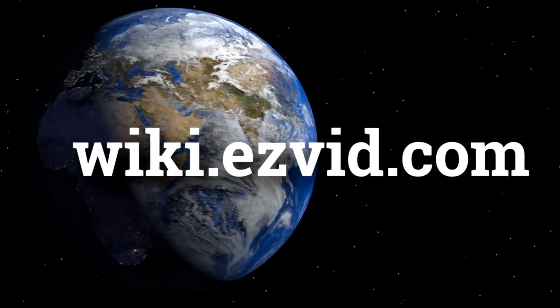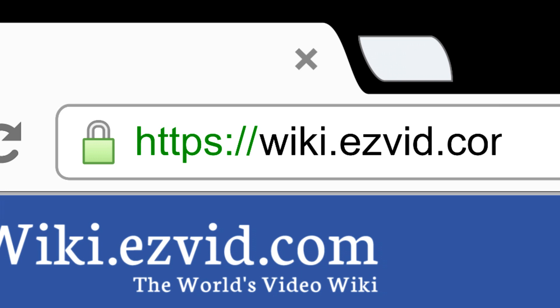wiki.easyvid.com. Search EasyVid Wiki before you decide. EasyVid presents the 8 best barometers. Let's get started with the list.